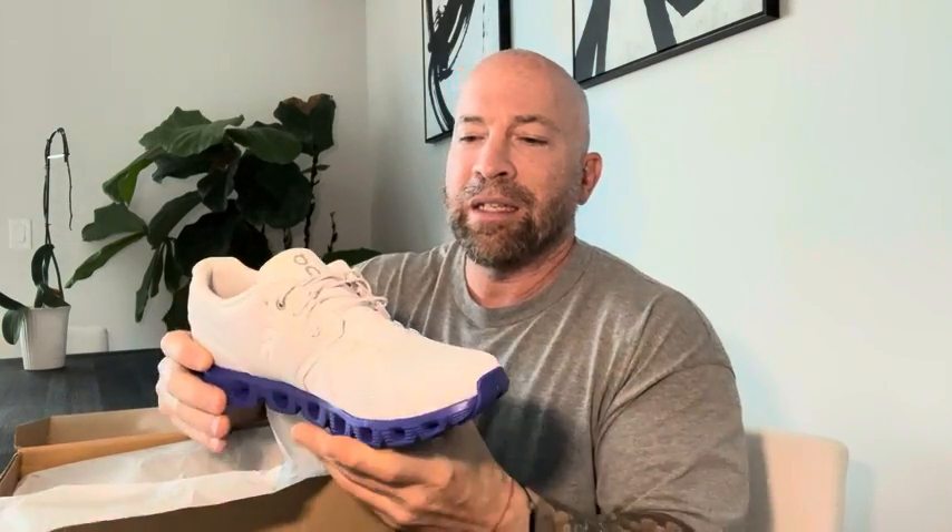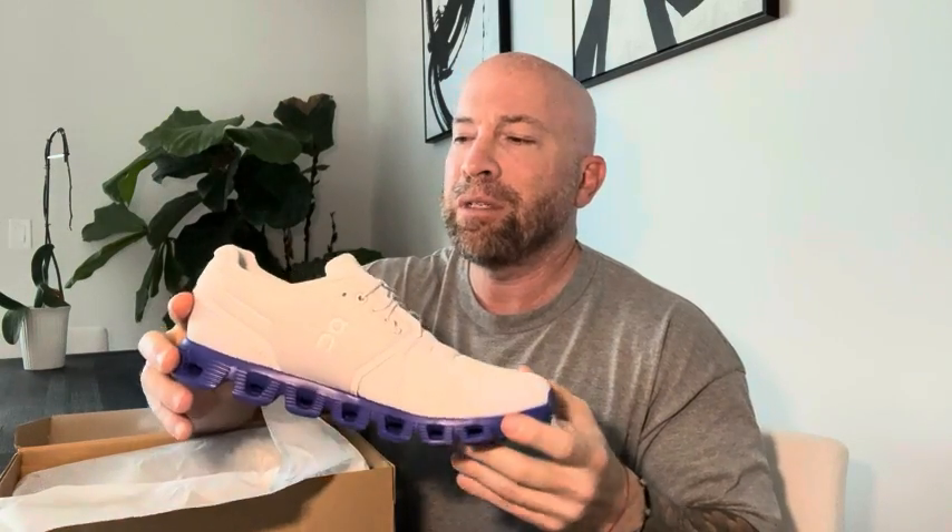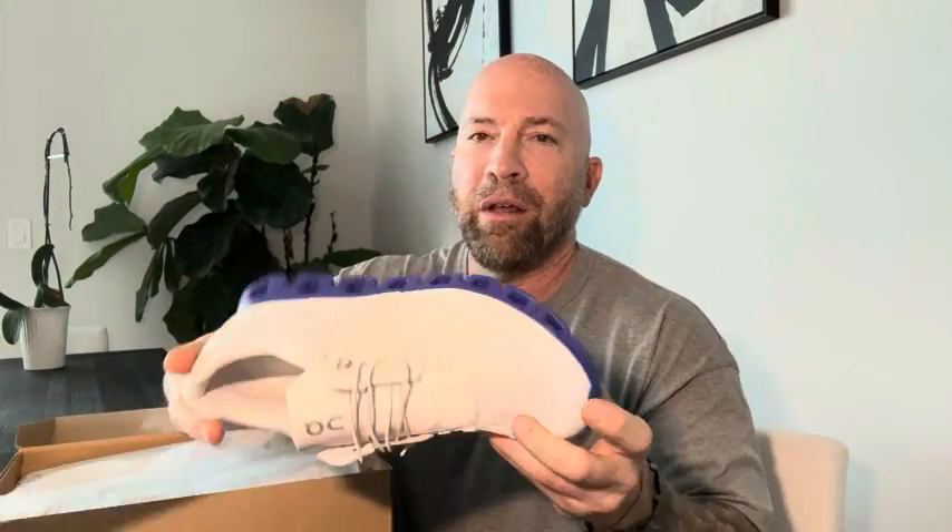I love the laces. It slips on, it's snug. I run with them, I go to the gym in them. I think I might save these to do a little bit more casual and keep them as clean as possible. I really like this color. So if you're looking for On Cloud, these things are amazing.